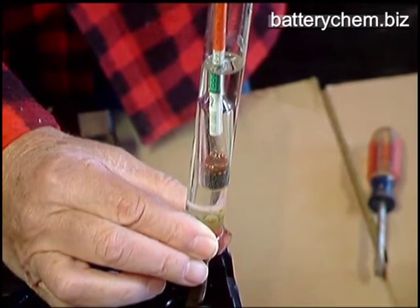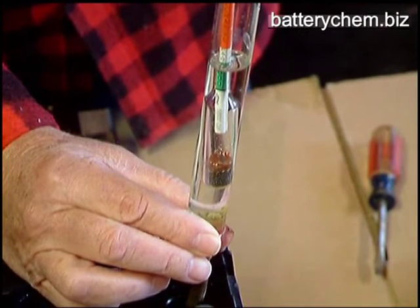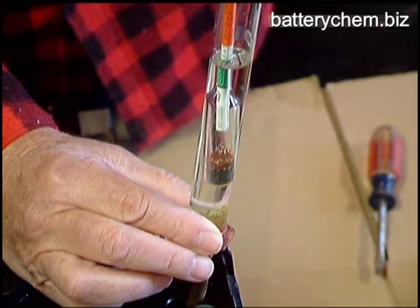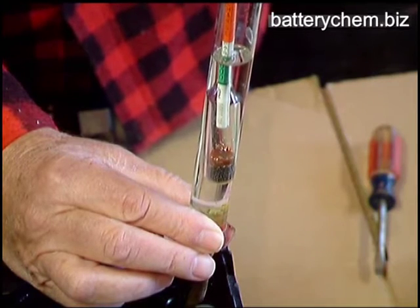Now you'll notice that it's just at the top of the green, almost into the white. So obviously that's an indication that the battery needs some charging, because the specific gravity of the electrolyte is low.